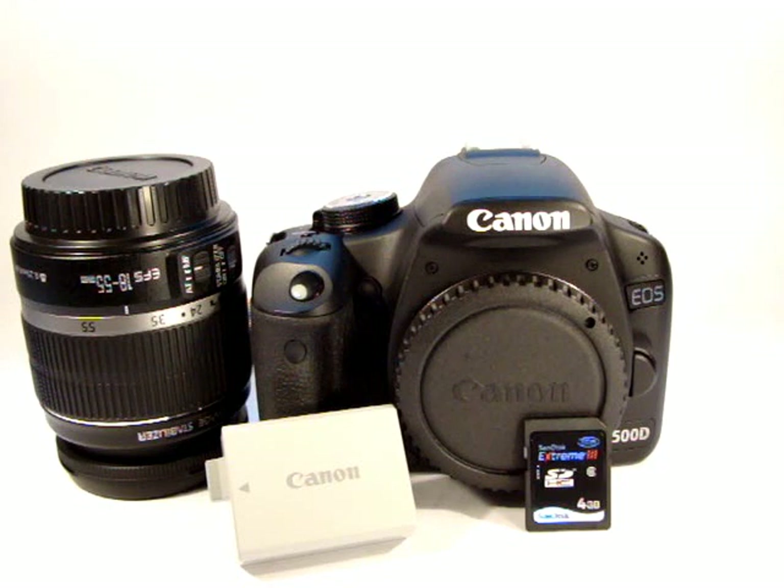So what we'll do in this one is we'll go over the general setting up of the camera, as if you've got it out of the box with the kit lens. We need to set it up, put the battery in, memory card, and fit the lens. And we'll go over doing that.